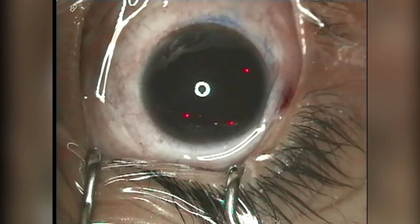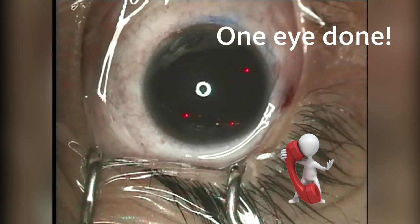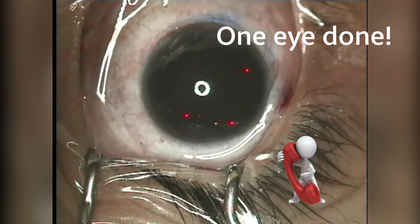LASIK is an outpatient procedure. If you're contemplating on LASIK, give us a call and we'll be glad to help you.